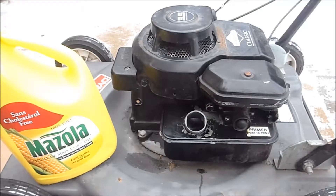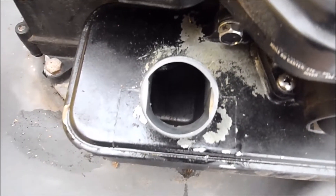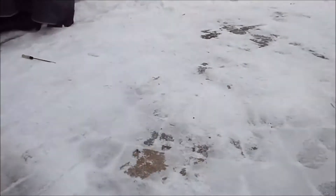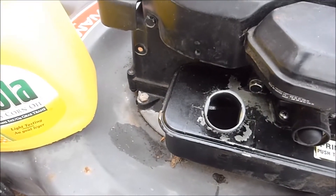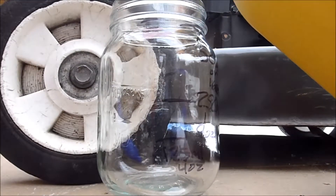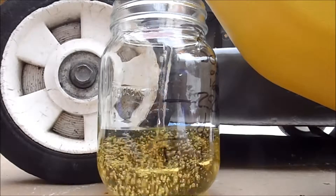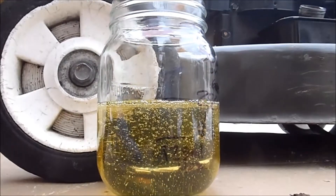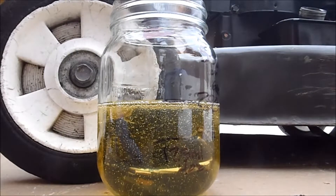Today we're going to find out whether it runs in this lawnmower. I have an empty tank — I already warmed this up on gasoline just so that it'll start easier, because it's about minus two with snow on the ground as you can see. So I'm going to go ahead and first try a 50-50 mix of gas and oil. I'm going to put 250ml of this corn oil in this jar, and then put the other part up to 500ml with gasoline.